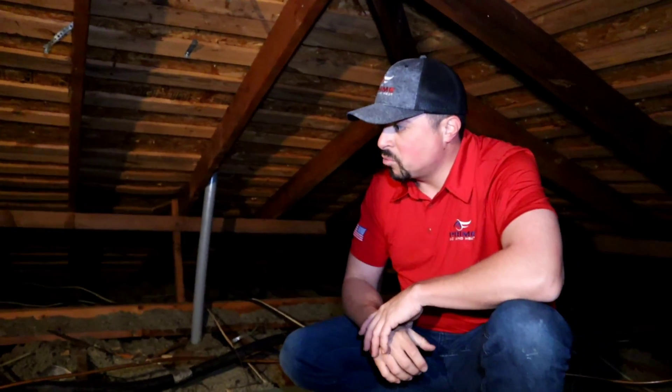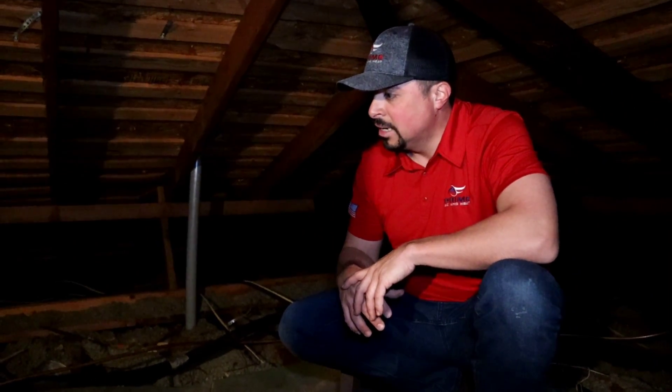The guys worked really hard to get everything out of here — it's a pretty open space with all the duct work and everything removed. They're going to have a really good canvas to get the new unit installed. They're getting all the gas line, electrical, and plumbing cleaned up so we can get this new system installed. This is what an attic looks like when you remove 30 years' worth of ductwork and systems.